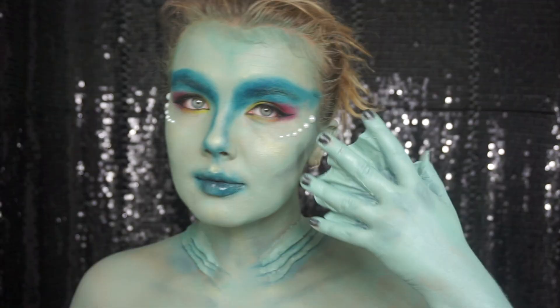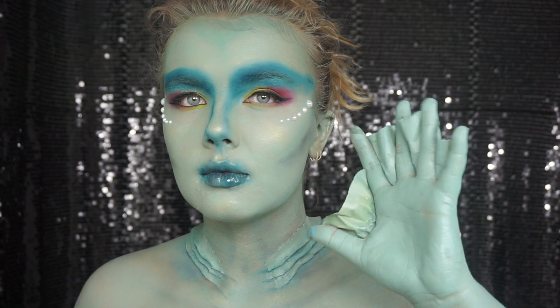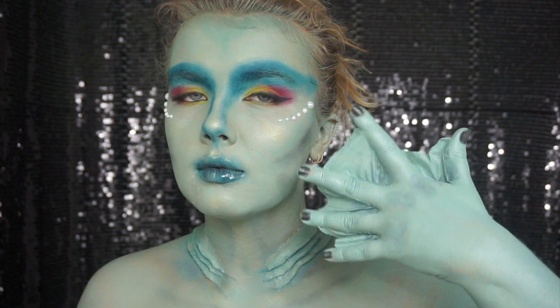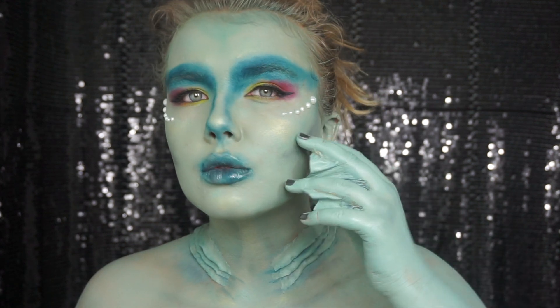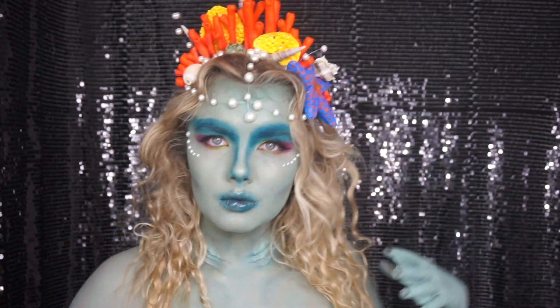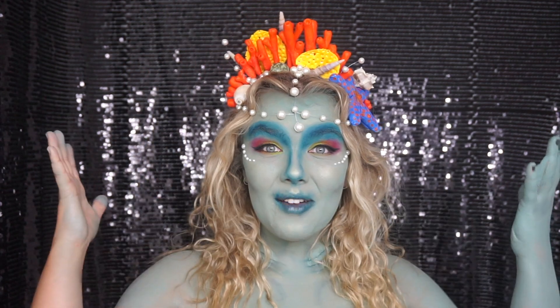For the webbed fingers, I pulled apart a tissue to make it single ply, fully coated it in latex, and let it dry before cutting out the shapes I wanted. Then I stuck it to my finger with adhesive and painted my entire hand and arm. Now you just need to take your hair out, put your crown on, and enjoy being a mermaid!